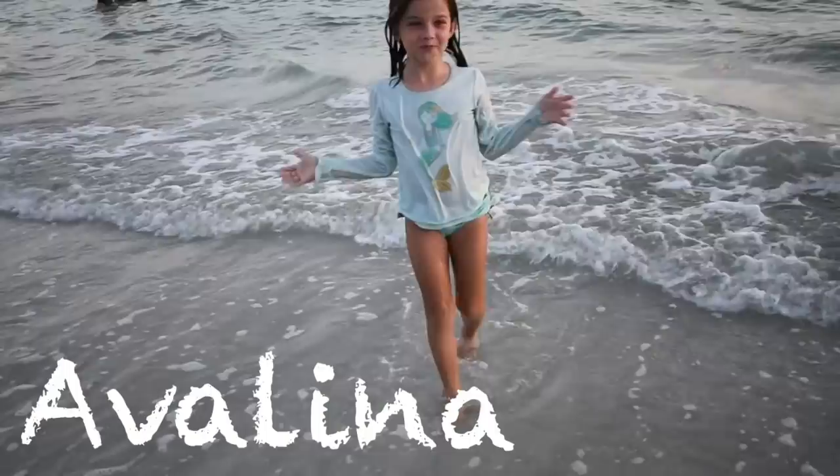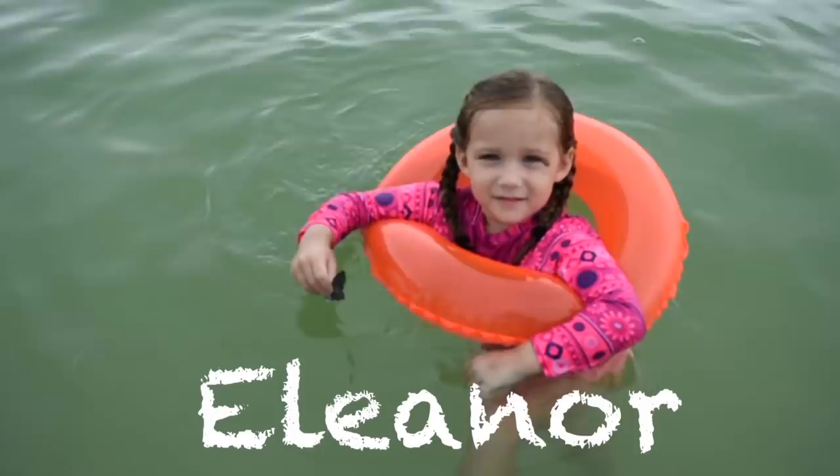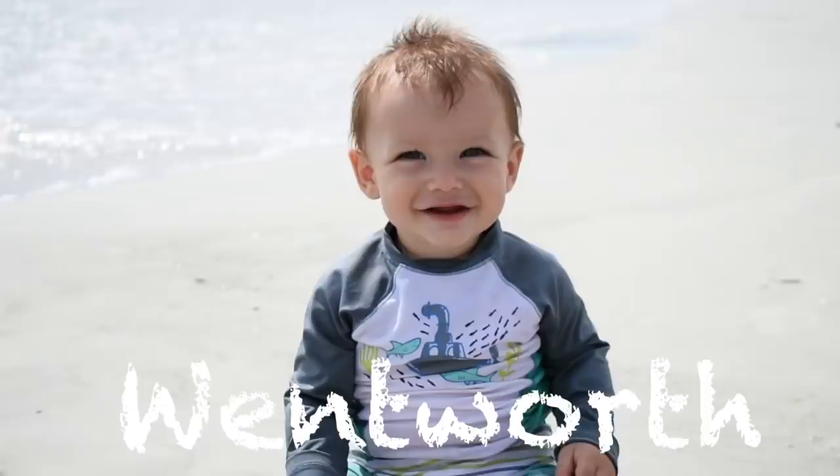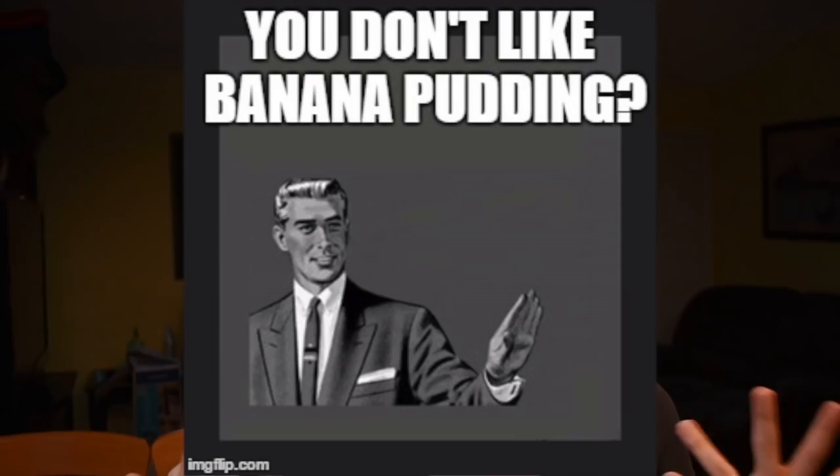Hello people, today I have another recipe video for you and it is banana pudding. My parents are both Northerners — I did not grow up on banana pudding. My husband loves banana pudding but I'm not a huge fan of it. I've also never tried this recipe. I found a really good recipe online — supposedly really good — and I'm gonna let you know how it really tastes with the taste test at the end of this video.